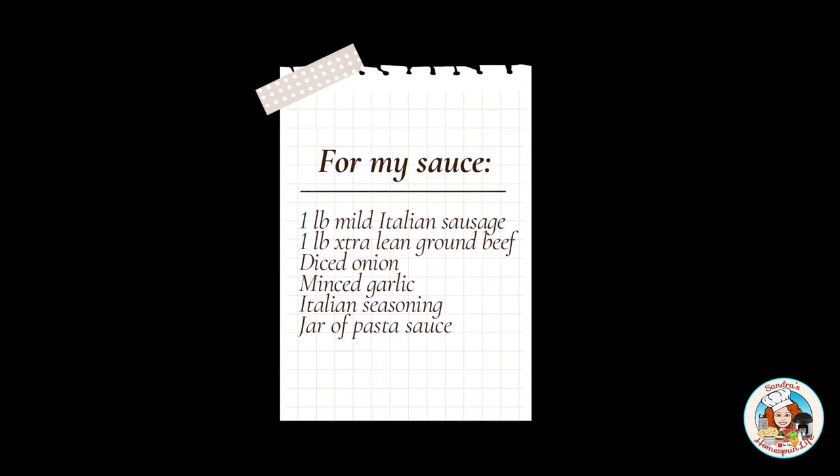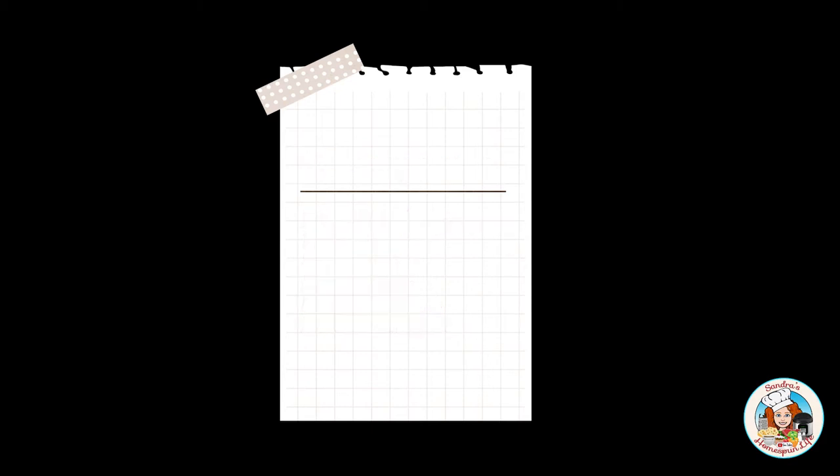For my sauce, I will be using some very basic ingredients: one pound of mild Italian sausage, a pound of extra lean ground beef, some diced onion, minced garlic, a little bit of Italian seasoning, and a jarred pasta sauce.